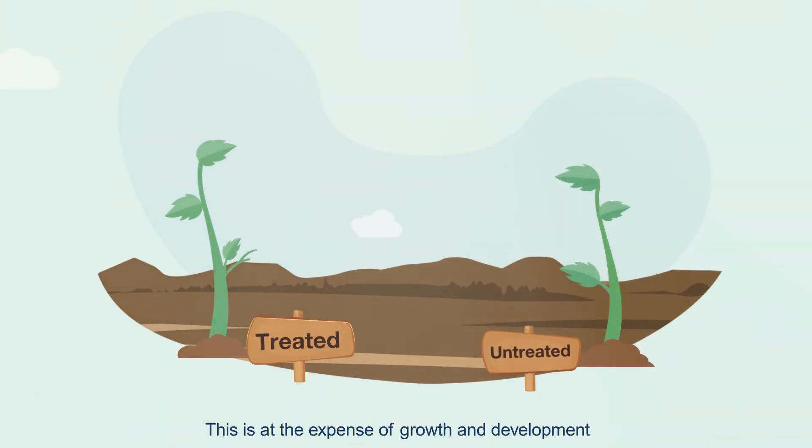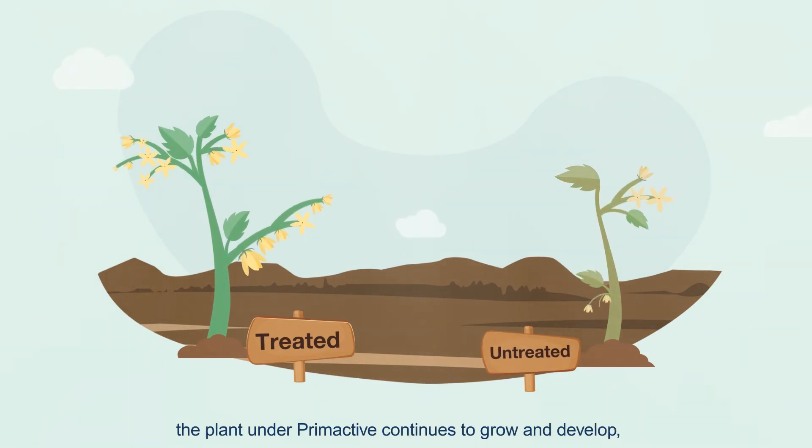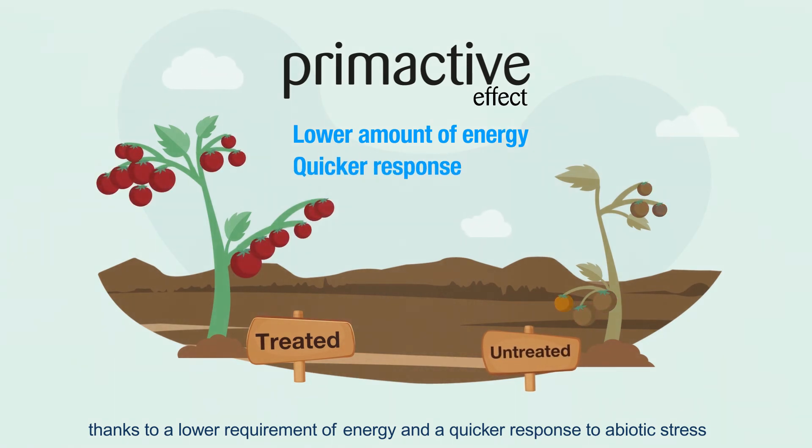This recovery comes at the expense of growth and development. While the untreated plant tries to overcome the stress effect, the plant under Prime Active continues to grow and develop, thanks to a lower requirement of energy and a quicker response to abiotic stress.